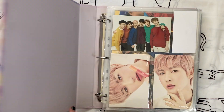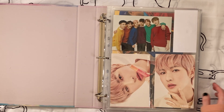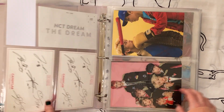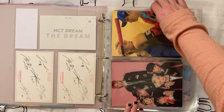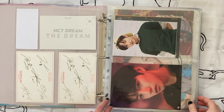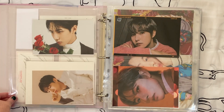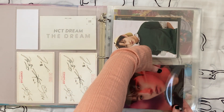Now for my NCT large inclusions that aren't specific to Haechan. I'm fine with this page — I like these things, I think they're cute. These two postcards I don't think I need — they can go. I like these Empathy postcards though; I like the Empathy era, so I'm going to keep them. However these season's greetings postcards I'm fine getting rid of — I've just gone off season's greetings and I don't care about them anymore.